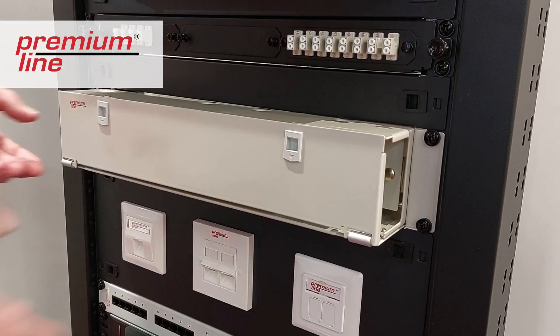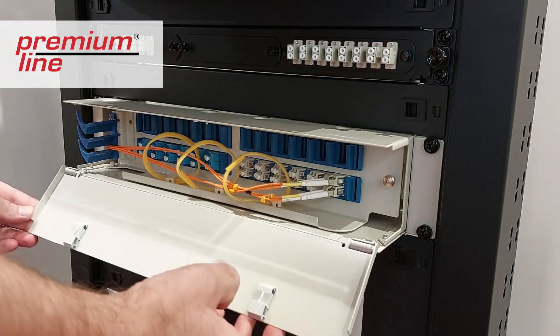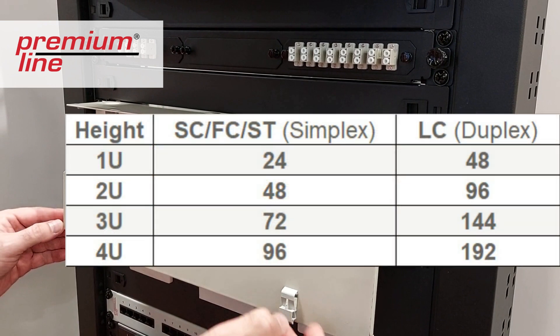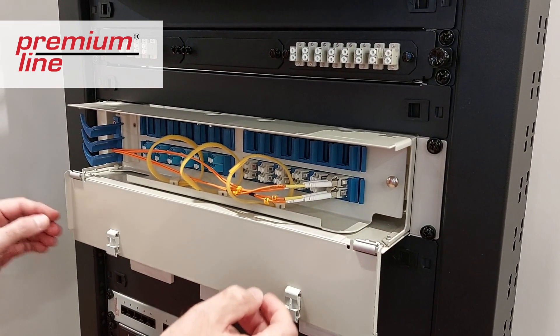This is a short overview of the Premium Line Optic Distribution Frame. This rack-mounted ODF suits standard 19-inch server cabinet installation. It is available for a maximum of 96 cores terminated inside with SC or FC connectors and adapters, or 192 cores for LC duplex adapters.